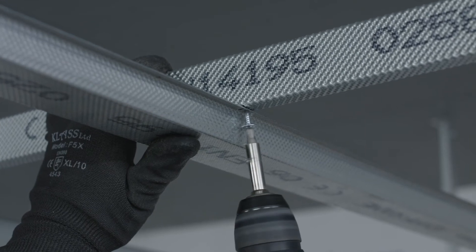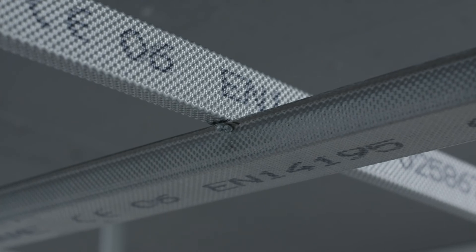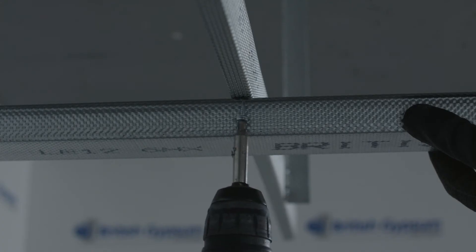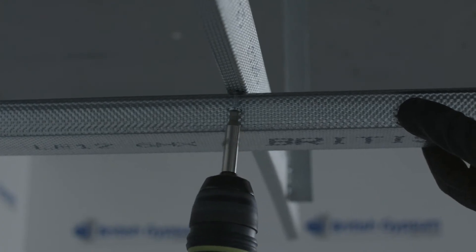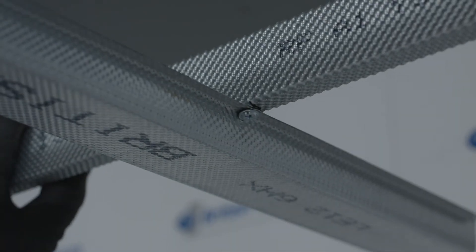The alternative fixing method is to screw fix the MF5 directly to the MF7, as demonstrated here. Note that a British Gypsum wafer head jackpoint screw needs to be installed on both sides of the MF5 and to each MF7 section.